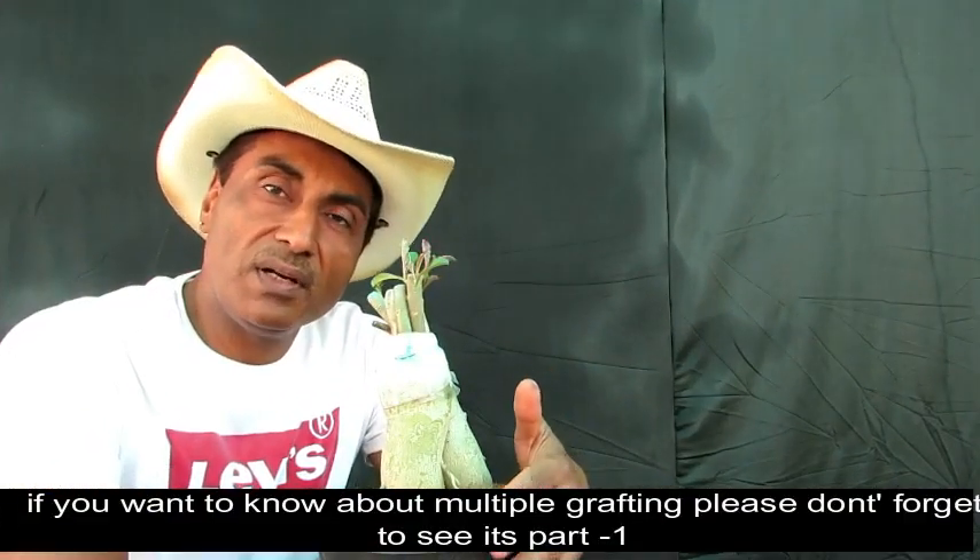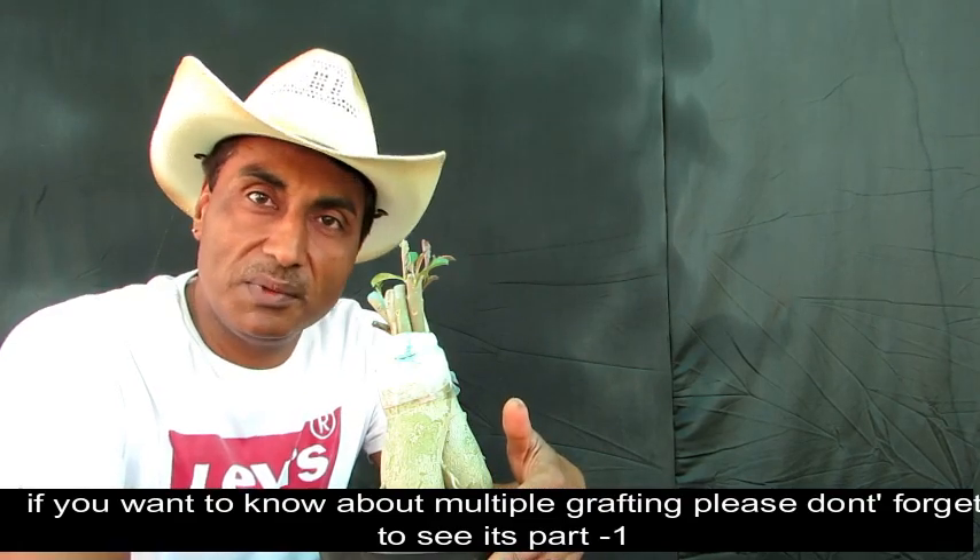दोस्तों अगर आप multiple grafting की technique के बारे में detail में जाना चाहते हैं तो इसका Part 1 देखना न भूलें, link हमने description में दिया हुआ है। So friends, that's it for today. I will be back with some more informative videos on bonsai and gardening. Till then, goodbye.